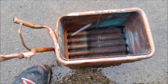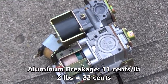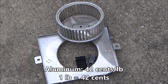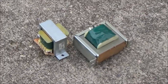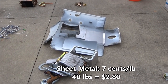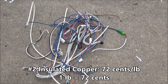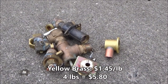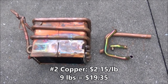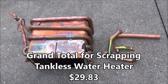Here are the final results after I took this into the scrap yard. All in all this breakdown took me about an hour and it made just under $30, so I'd say it was worth it. Thanks for watching.